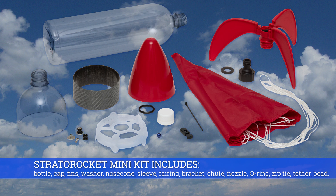The Stratto Rocket Mini kit includes: bottle, cap, fins, washer, nose cone, sleeve, fairing, bracket, chute, nozzle, o-ring, zip tie, tether, and bead.